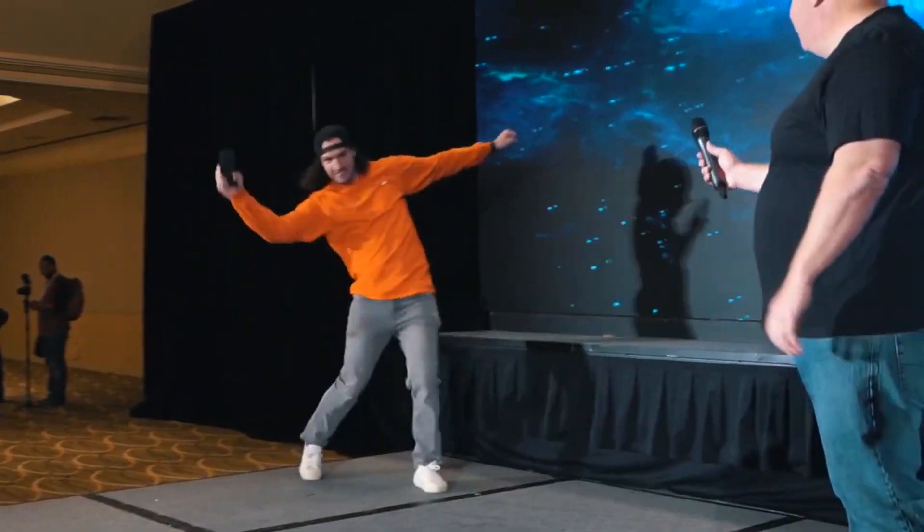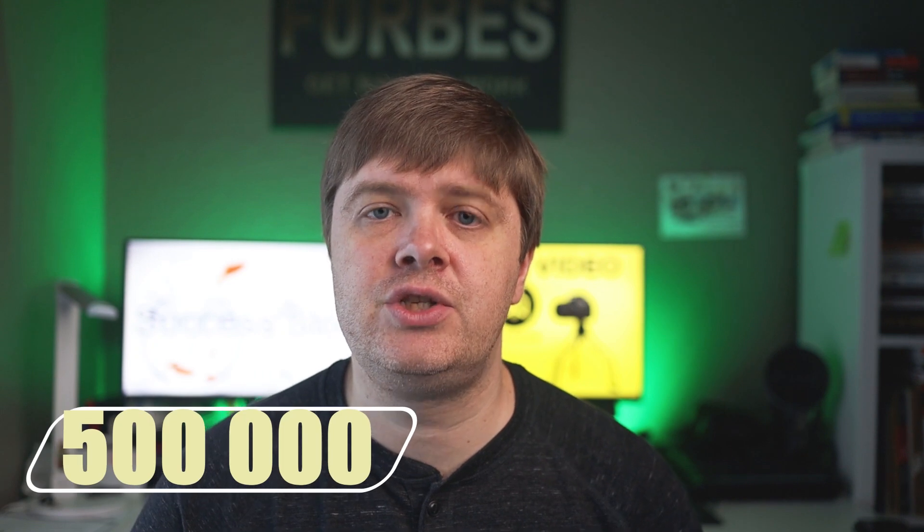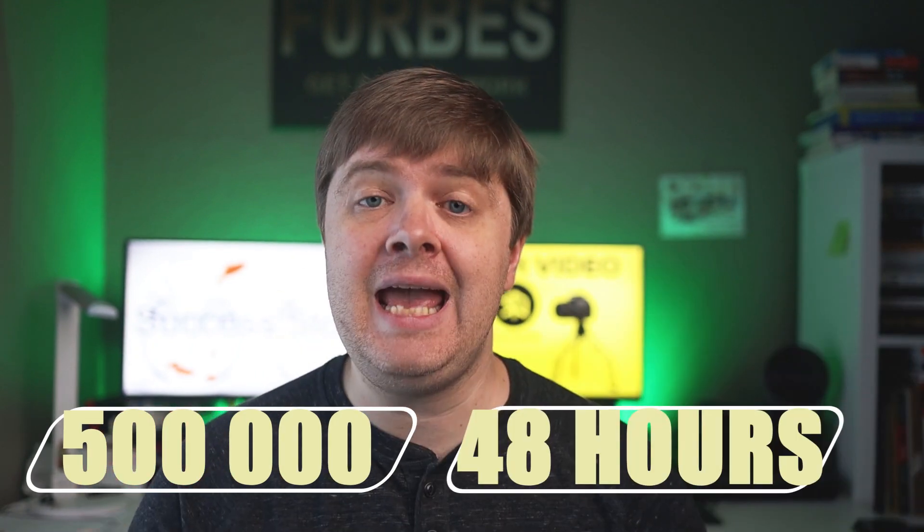Hello my friends! Today I found a great story for you that I heard about on a Weed Summit in Los Angeles in October of this year. I'm super excited to share with you because these guys did a great and amazing job. They generated half a million dollars on a Kickstarter in 48 hours. How did they do it? Let me share it with you.